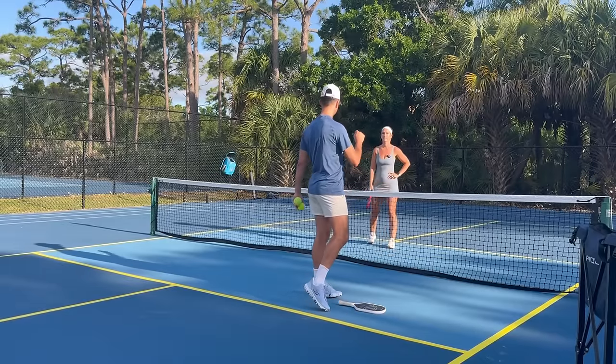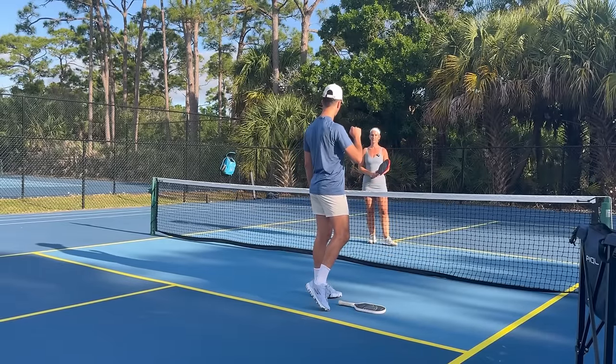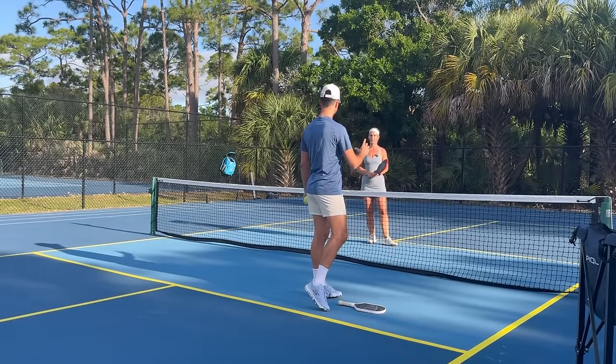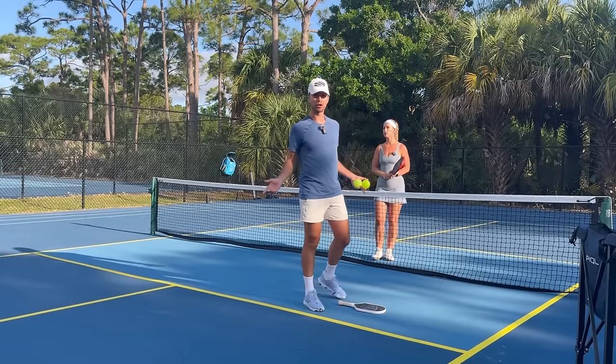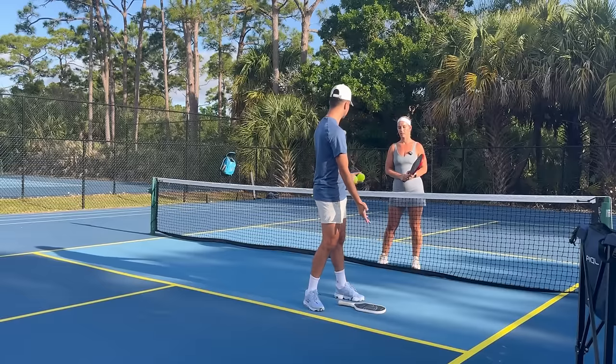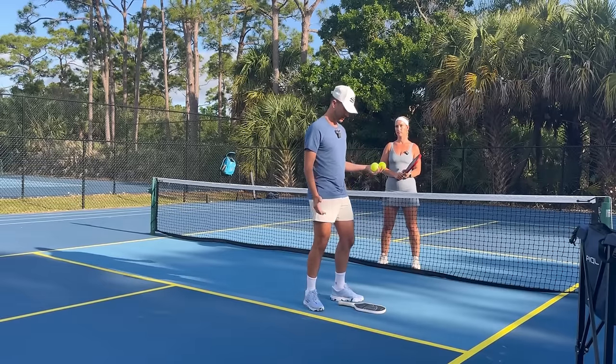That is a pickleball tip, and honestly it's probably the most overused tip that coaches give. It's a good tip, but every single person does it all the time. You have to do it — but here's what I'm talking about.